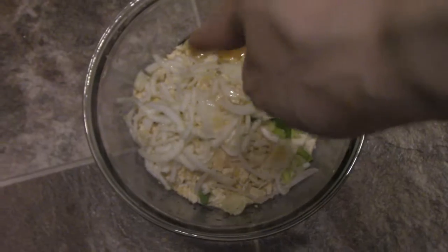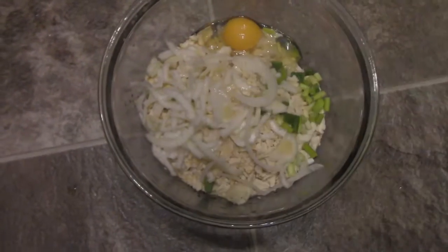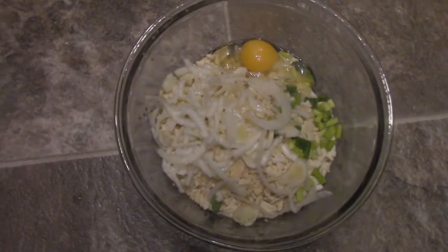All right guys, there's the egg, there's the onions. I'm going to mix it with my hands and then I'll show you once I cook it up, so stay tuned.